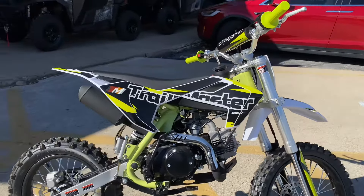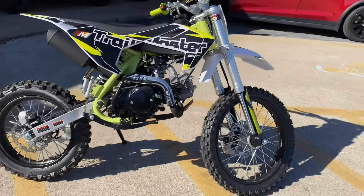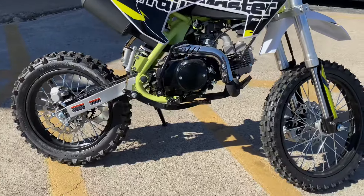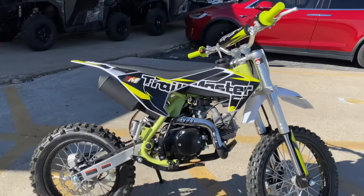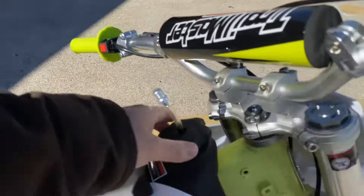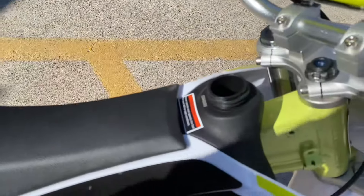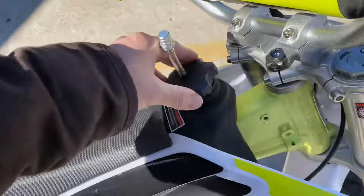The dimensions: the length is 54 inches, the width is 14.8 inches, and the height is around 30 inches. The ground clearance is 13.6 inches and the fuel capacity is 3.5 liters. As you can see here, this is your gas tank cap right there — easy to get to, easy to refill.